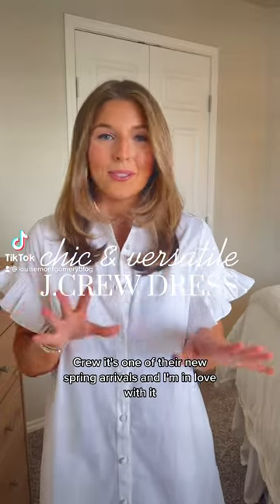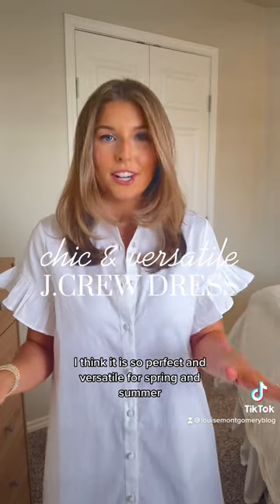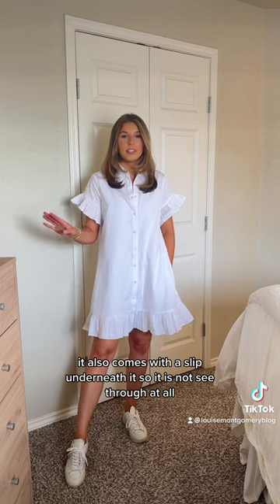Just got this dress in from J.Crew. It's one of their new spring arrivals, and I am in love with it. I think it is so perfect and versatile for spring and summer. Here is the dress. It also comes with a slip underneath it, so it is not see-through at all.